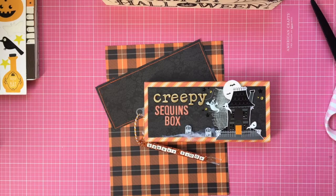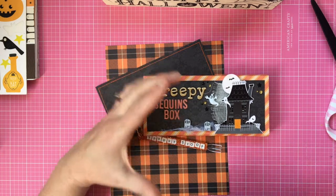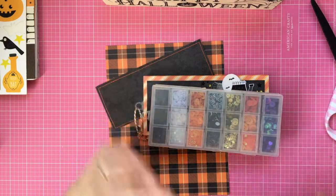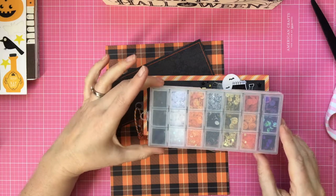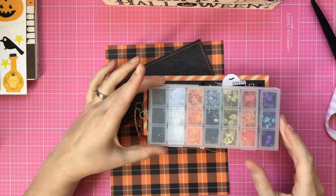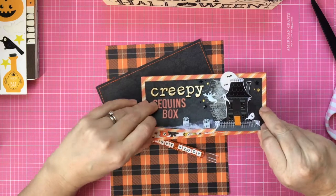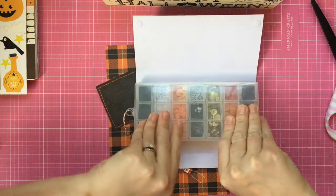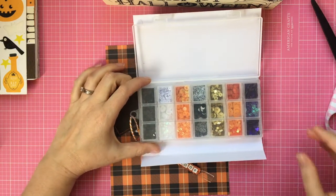Hi, welcome back to my YouTube channel. Thanks for coming back. I'm going to share a project share tutorial with you today. Last night I was putting together the sequins box — I'd actually made two of them — and I thought it would be really cool to show you how I'm going to decorate it and take a closer look at what's inside. So this is the one I made last night and I'll open it up and show you all the little containers.